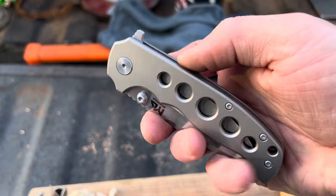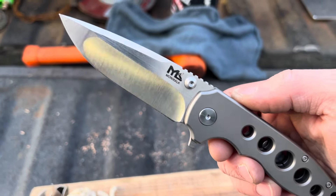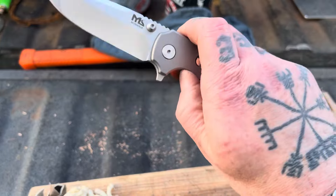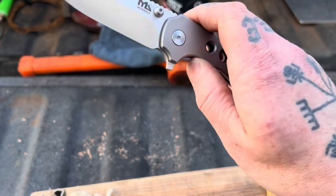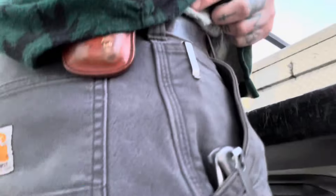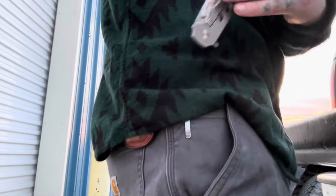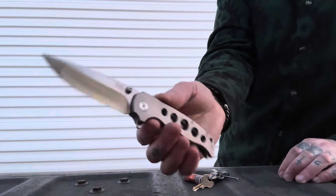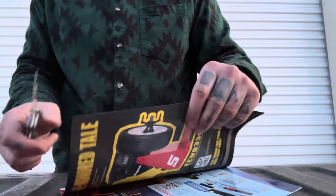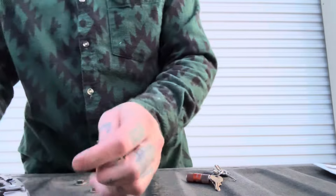This video is brought to you by... Hey there, folks. Today we're doing a cut test on the Manicala. Manicala is the brand name, and the knife doesn't seem to have a name name — it's just the Manicala. And I think it's their first design, so there you go.